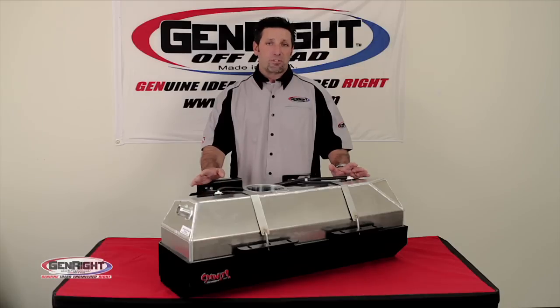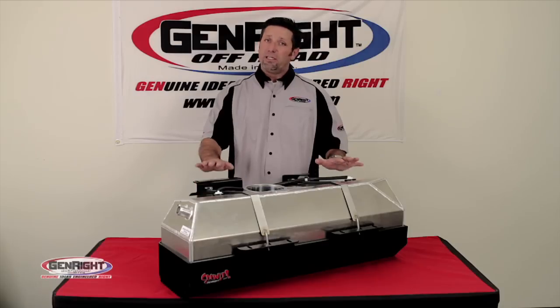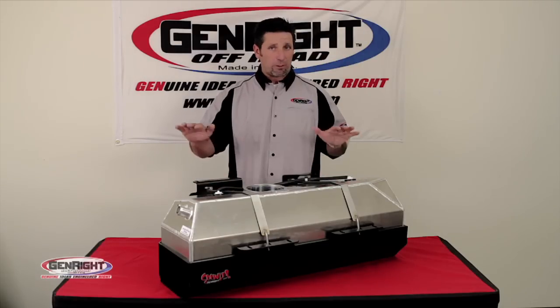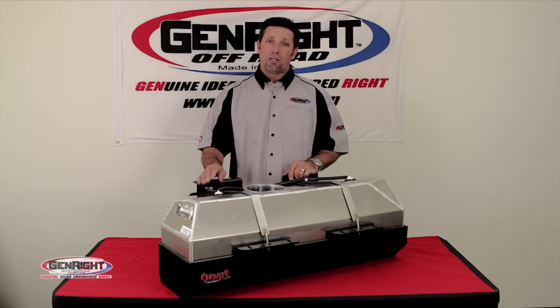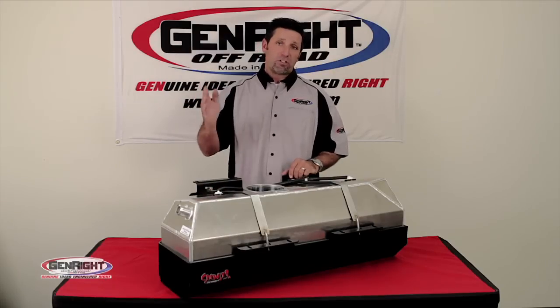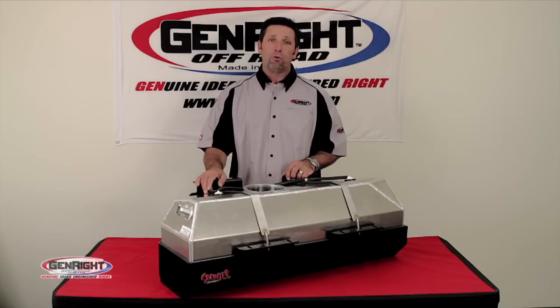This tank has been specifically designed to hold five extra gallons, so that gives you a lot of extra capacity. It mounts right in the factory location, which is great because it helps keep the center of gravity down low — a lot better than hanging gas cans off the back of the Jeep where the center of gravity is up high, and then you're faced with transferring the fuel.